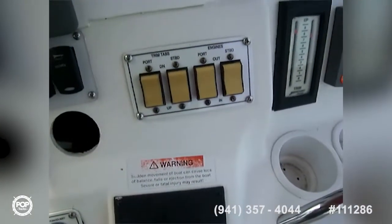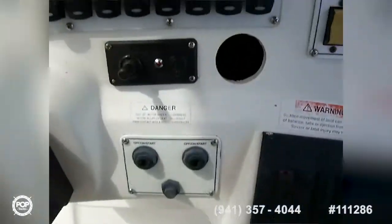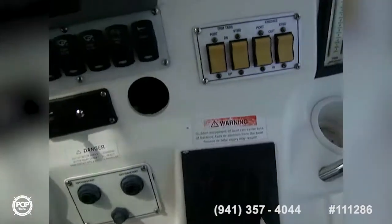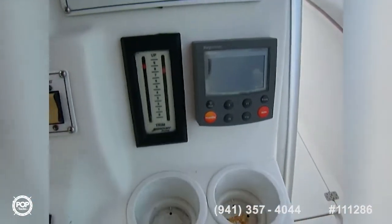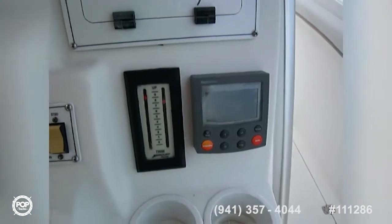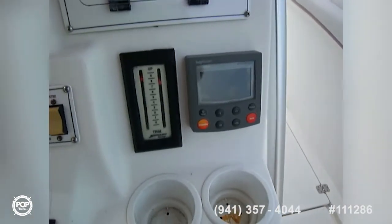We also have a Raymarine C-140W, a brand new unit, with all new breaker switches around it. There's K-Plane trim tabs, a switch for the spotlight, and autopilot — though we need to verify it's operational since the seller says he's never used it.